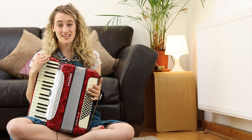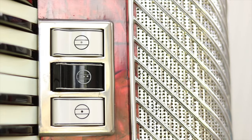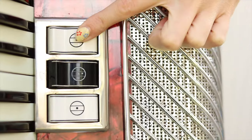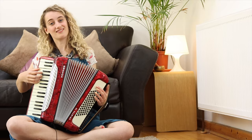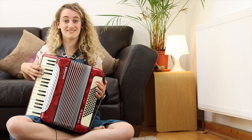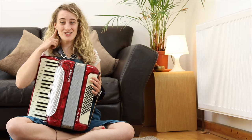Just above the keyboard you can see three buttons. These buttons are called registers and they change the sound my accordion makes. Let's listen to the first register, and the second register. Can you hear the difference?